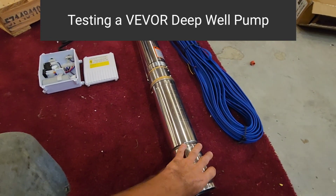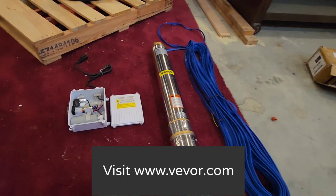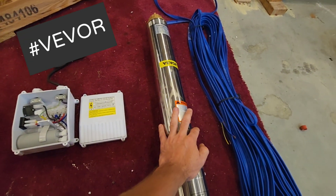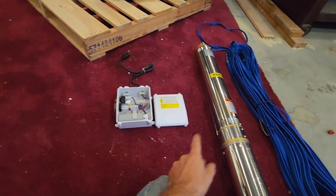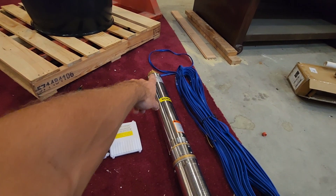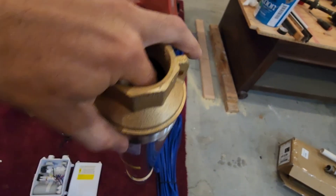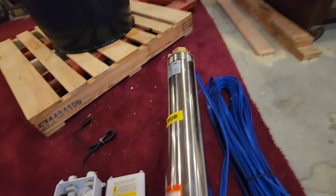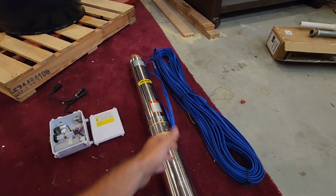So I got this pump here. A company sent it to me to do a test on it, so I'm going to go ahead and review it for anybody who's curious about it. This pump is made by a company called Vever. It is a three-wire pump, which is not typical to what I normally use — I normally use two-wire pumps. It's a one-and-a-half horsepower, all stainless steel, comes with a brass head on it. It has a built-in check valve inside, which is kind of cool. Some other pumps I've tested from Amazon did not have a built-in check valve. And like some of the other ones, this actually comes with 131 feet of wire.